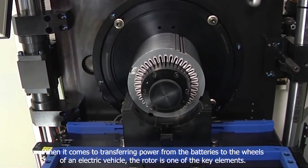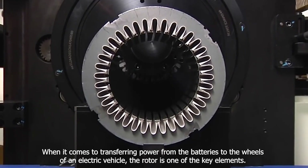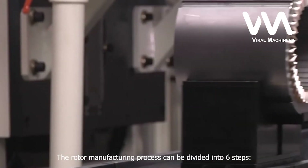When it comes to transferring power from the batteries to the wheels of an electric vehicle, the rotor is one of the key elements. The rotor manufacturing process can be divided into six steps.